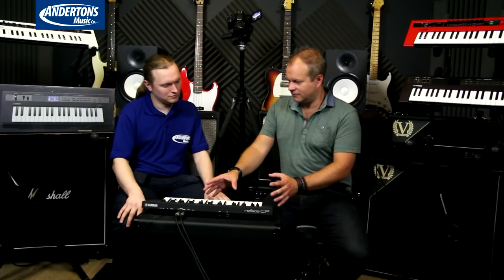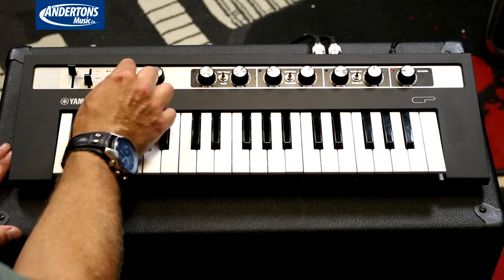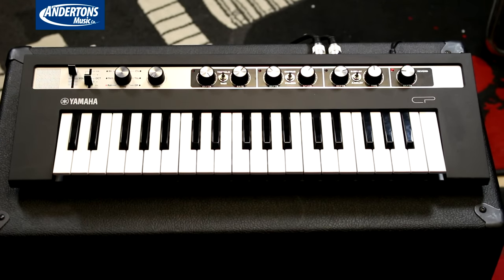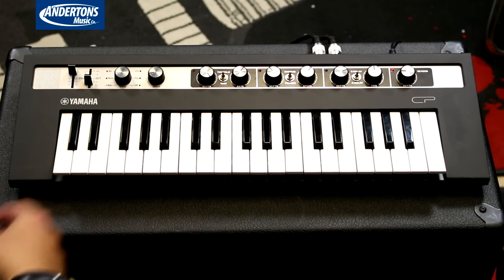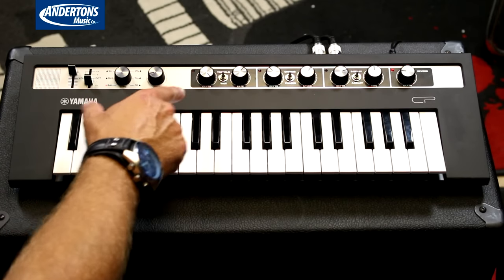Starting off we've got the CP, modelled on the CP piano. You've got six different sounds: two Rhodes, a whirly, a clave, a toy piano, and the Yamaha CP. On the front panel you've got little built-in speakers, a drive control for your amp modelling and distortion simulation — it's different for every sound, so some might be an overdriven VOX AC30, some something else — all modelled on the appropriate sound.